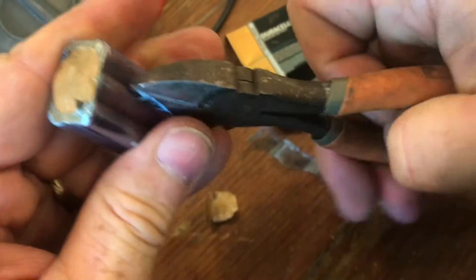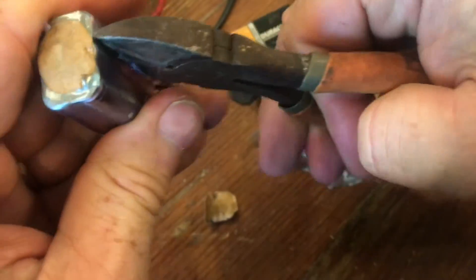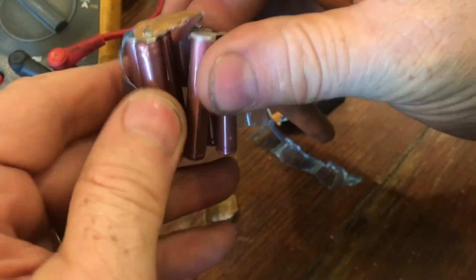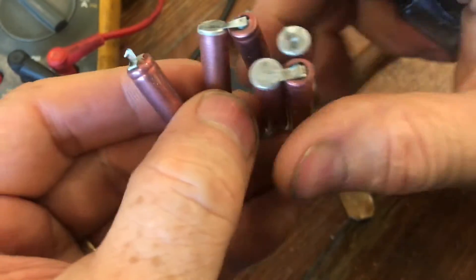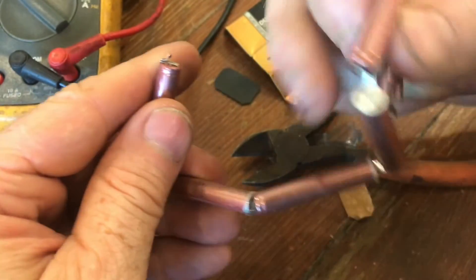You can see a little piece of paper at one end that protects all the contacts — it prevents the batteries from shorting out. You can see that all these batteries are connected in a line. Pretty cool that all this is inside of a 9-volt battery.